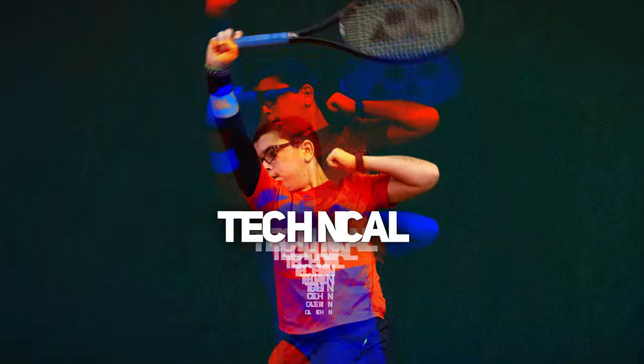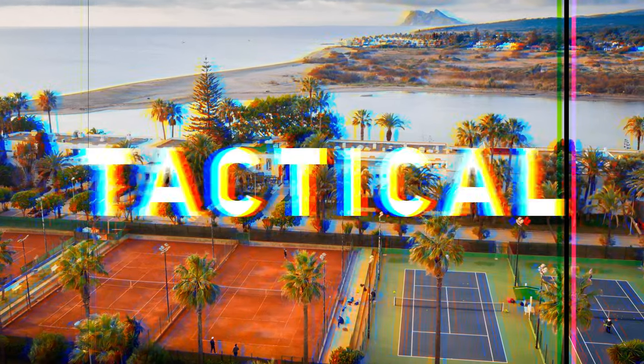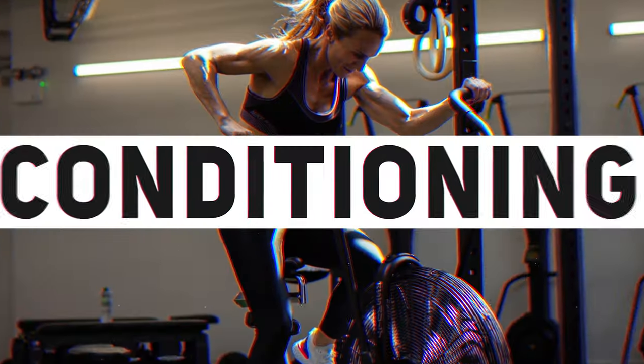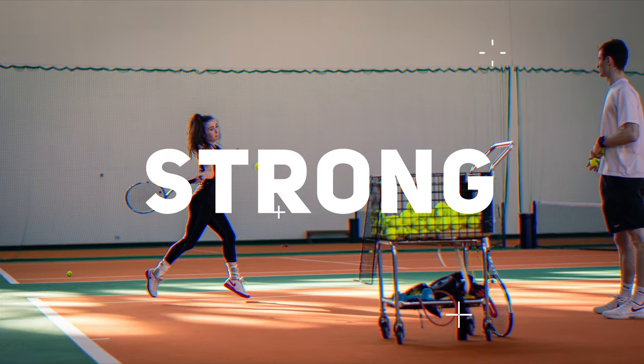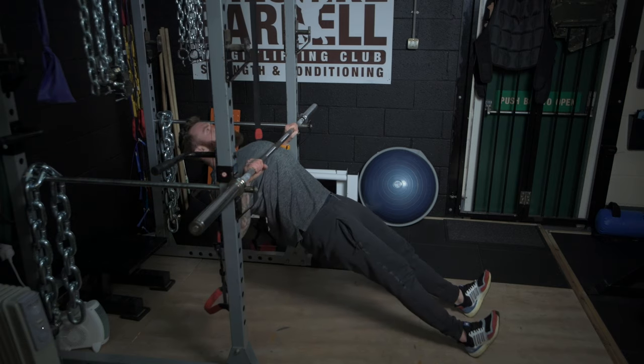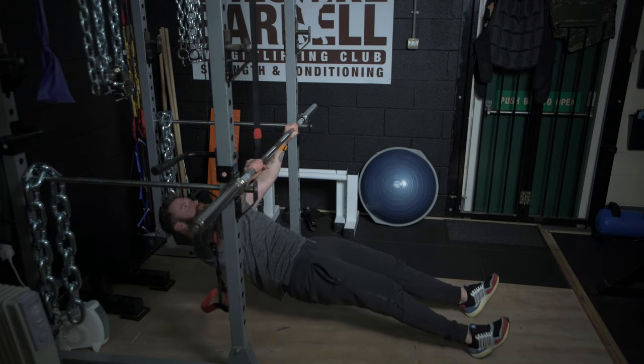In this video I'm going to teach you how to perform the inverted row. The inverted row is a fantastic back and postural exercise. It can be used as a regression for those of you who want to learn how to do pull-ups, or it can be used as a standalone exercise to develop strength in the posterior chain.